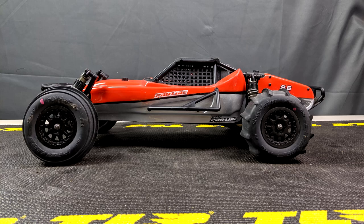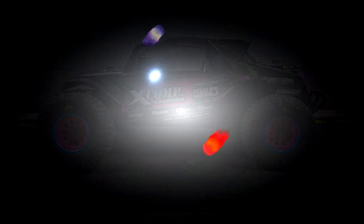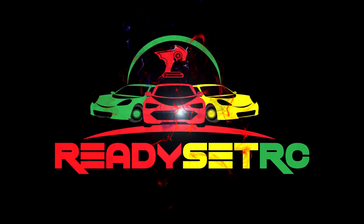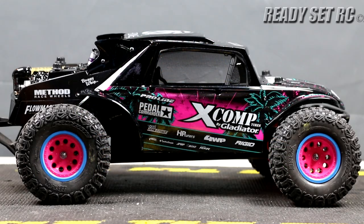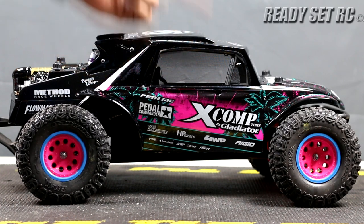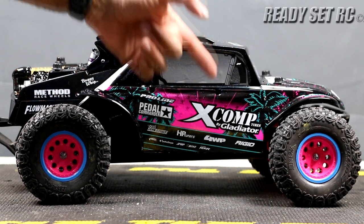We go from this to this. Hi guys, Ready Set RC, and today we have the Blake Wilkie edition of the Proline short course buggy — yes, I did say Proline short course buggy.